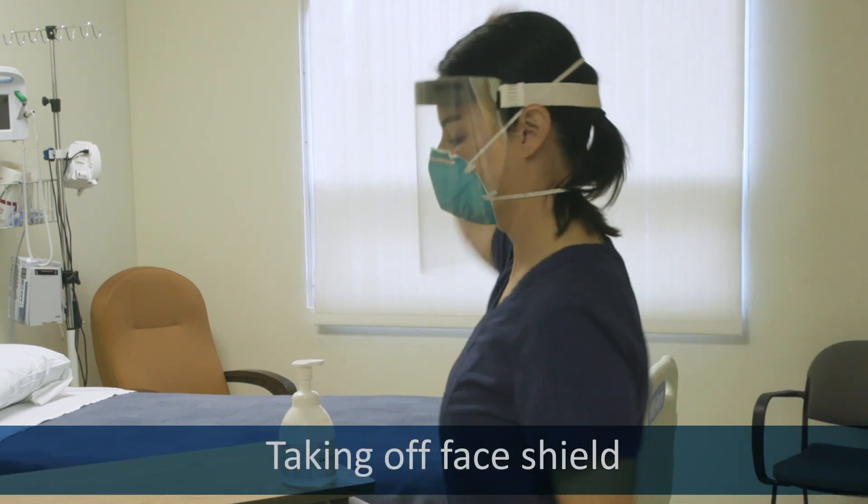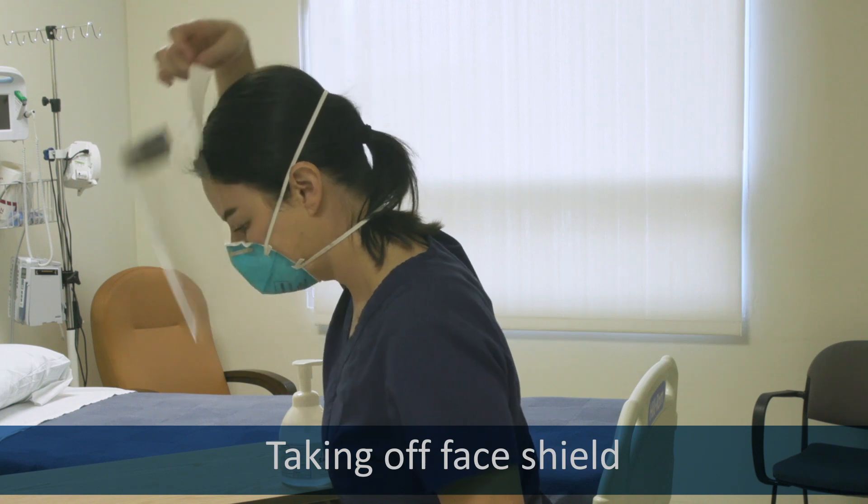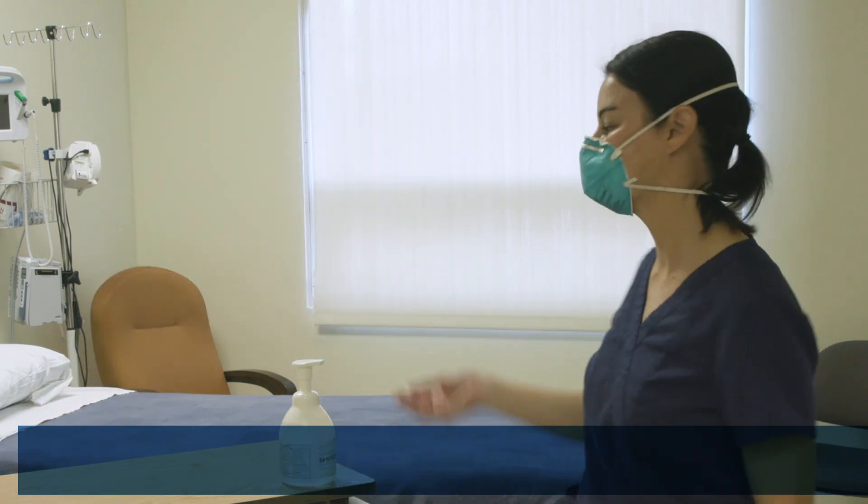Remove the face shield by the strap, up and over your head without touching your skin, or remove your goggles.